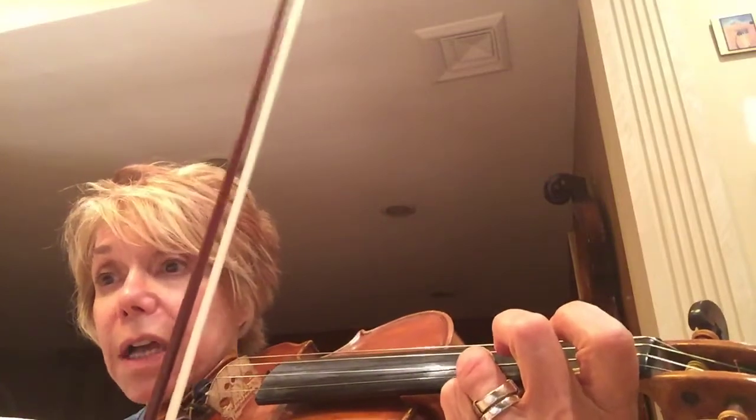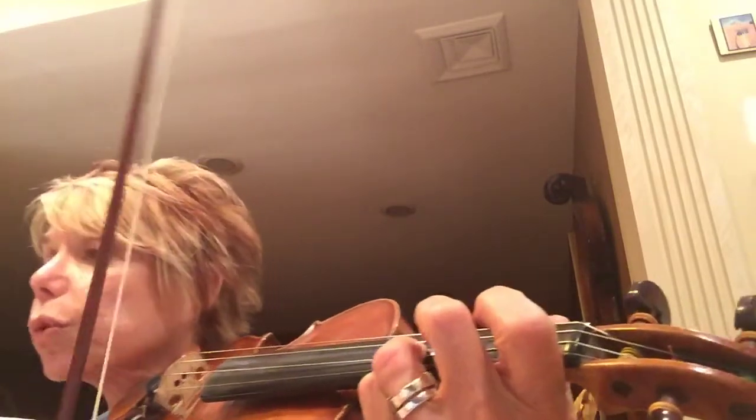And then go back to letter C. And then you're going to go back to the beginning. And that's the end. Okay, have fun practicing it and I hope I helped you. See you soon.